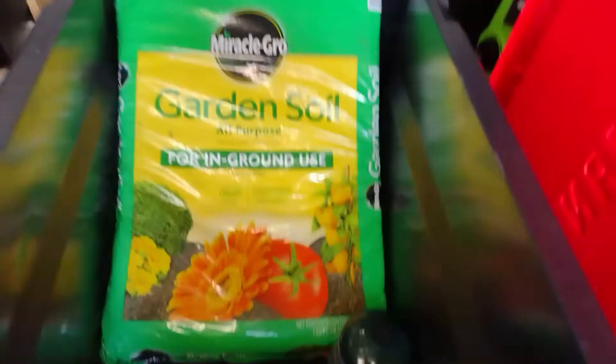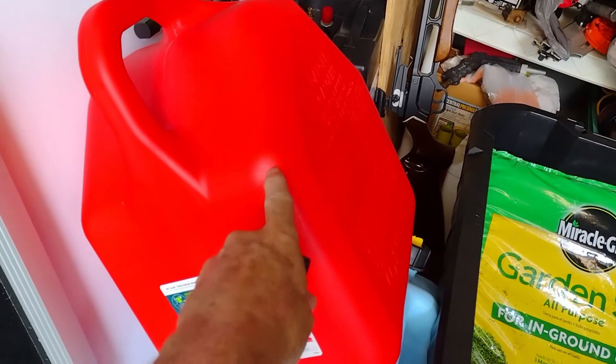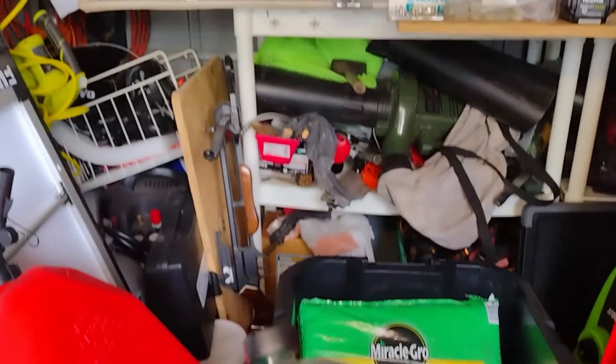For the gas can I also got this fuel stabilizer — Sta-Bil storage. I think it takes about one ounce per two and a half gallons, so that'd be two ounces for a five-gallon can. These are getting very expensive — I think this is almost eight dollars.